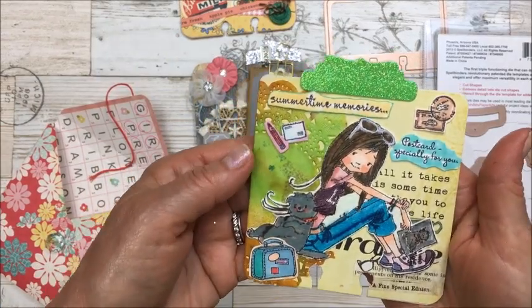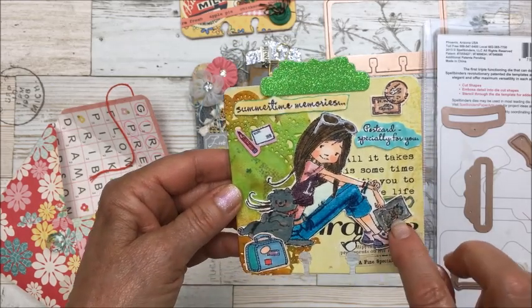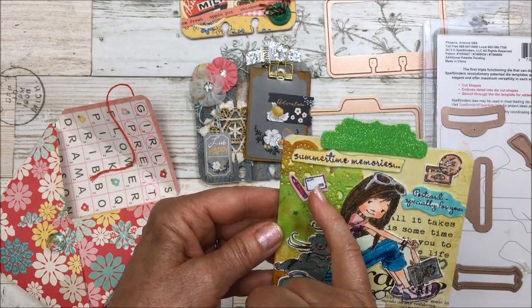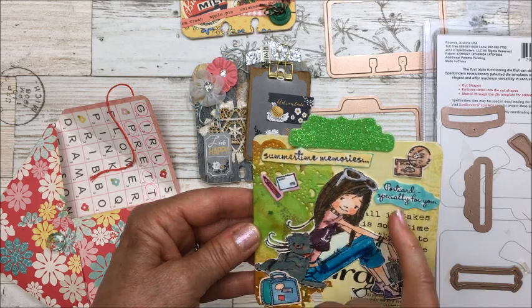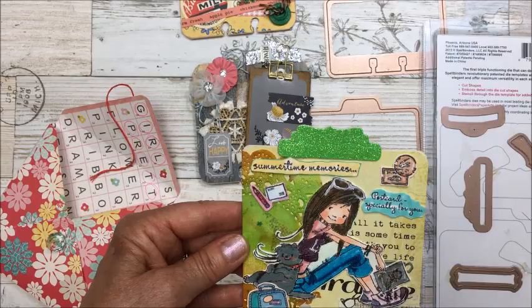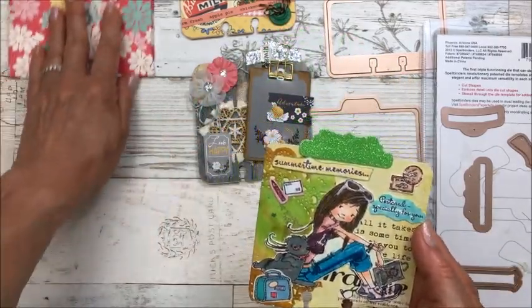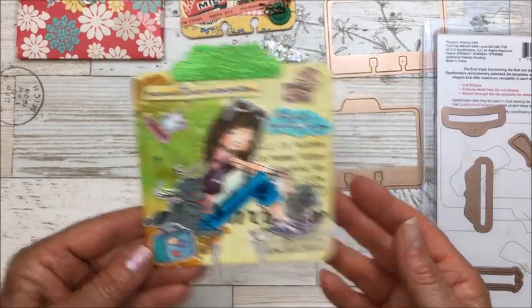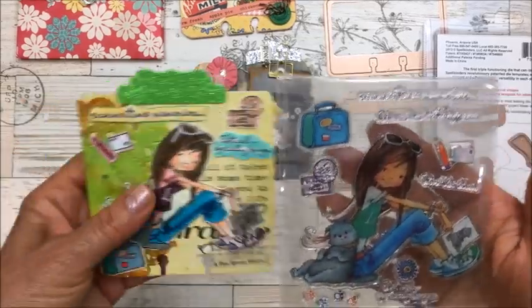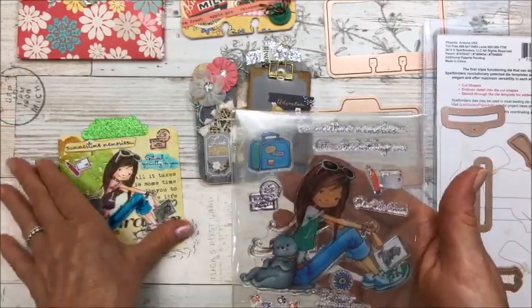The third card features a girl just hanging out in her jeans with her cat — it looks like she's got a picture of her cat and a suitcase. There's an envelope, pencil, postcard, 'especially for you' postcard stamp, and summertime memories. That's the back. This is a stamp set I recently purchased from AliExpress — I stamped her, colored her in, then stamped additional images, colored them, and cut them out to use on the card.